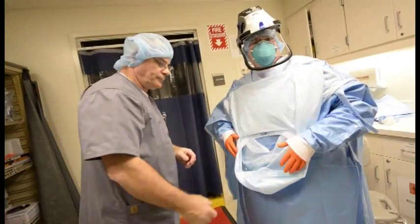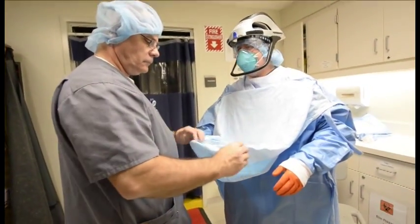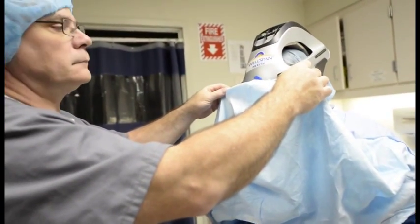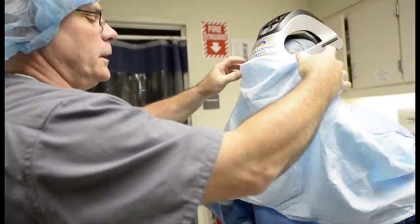Assistant places face shield on hook on front of helmet. Complete. Assistant attaches top velcro. Complete.